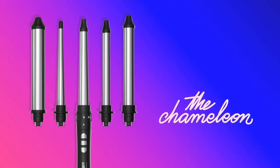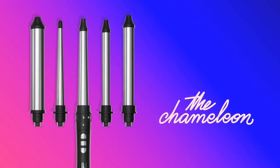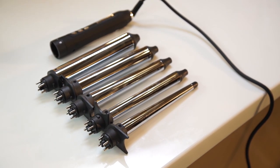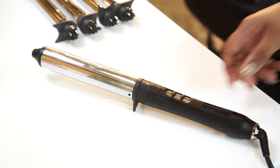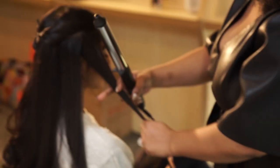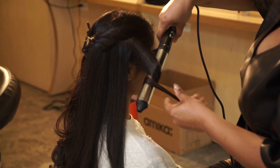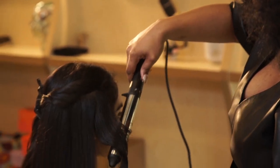For endless curl options, meet the Chameleon 5 Barrel Interchangeable Curling Kit. Five clip-free titanium barrels heat up and reheat fast, ensuring silky crease-free styling with far infrared heat and ionic cores that minimize frizz and maximize shine.